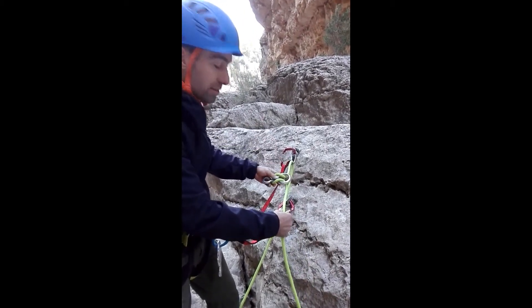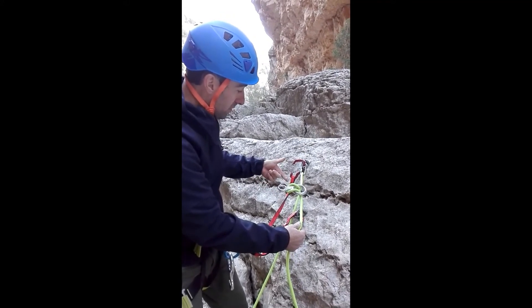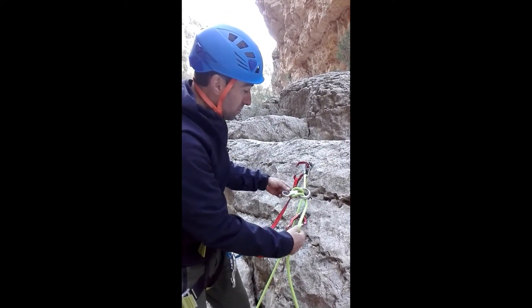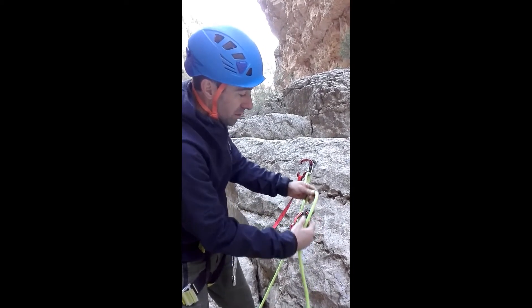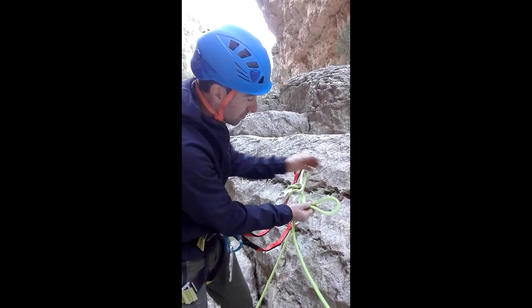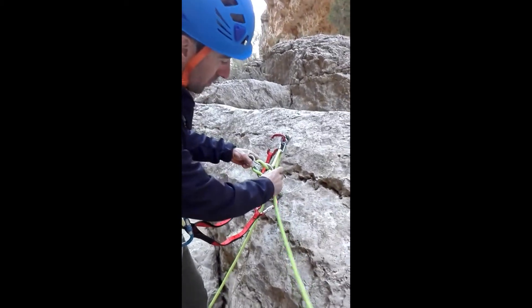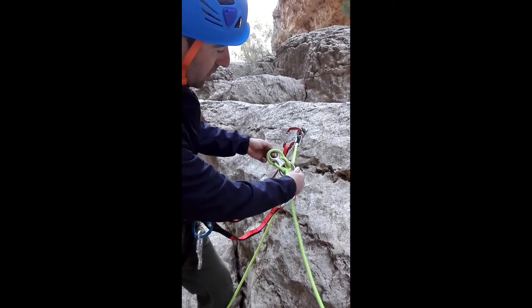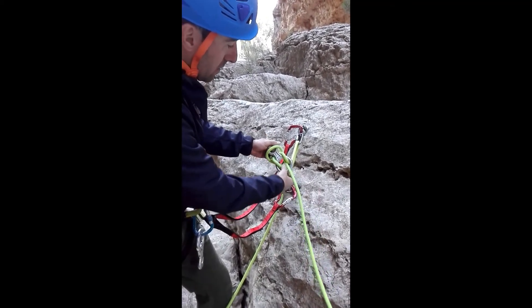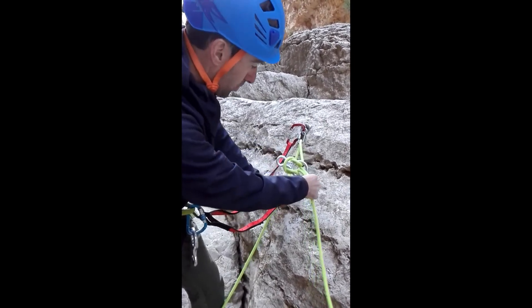Then they can re-thread it again so they can use this to rappel themselves. They've helped me down just by controlling the friction. Now it's time for them to rappel — you make a small bite and you pass it through the top, and then over the top of this small ring, and there it is, they're ready to go. It's blocked at the end. You pull on.